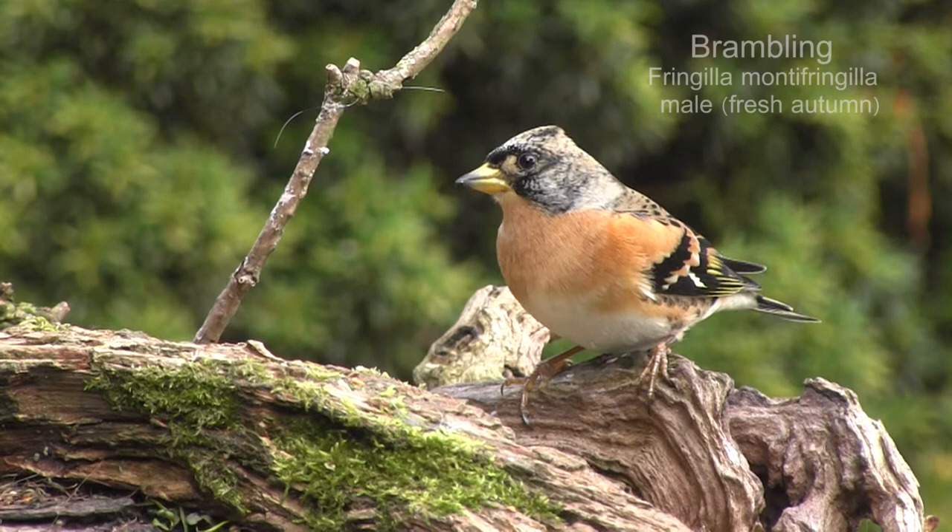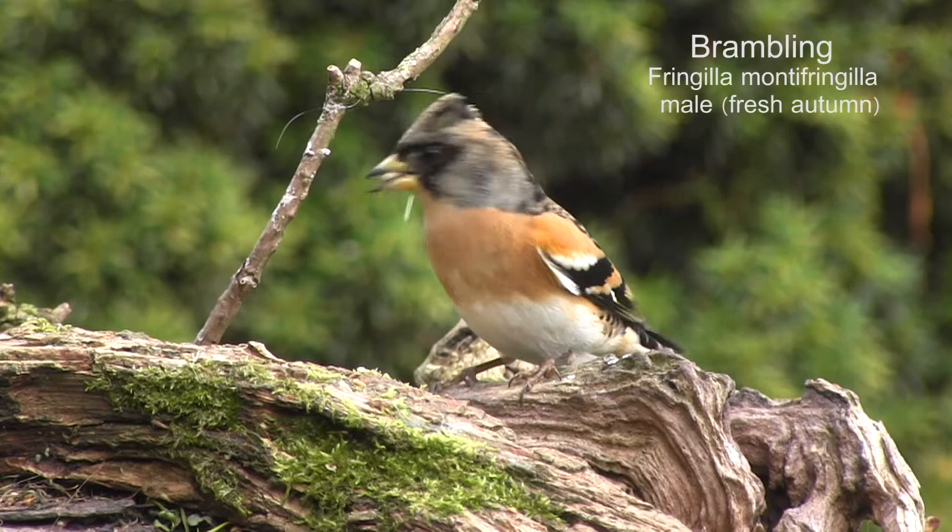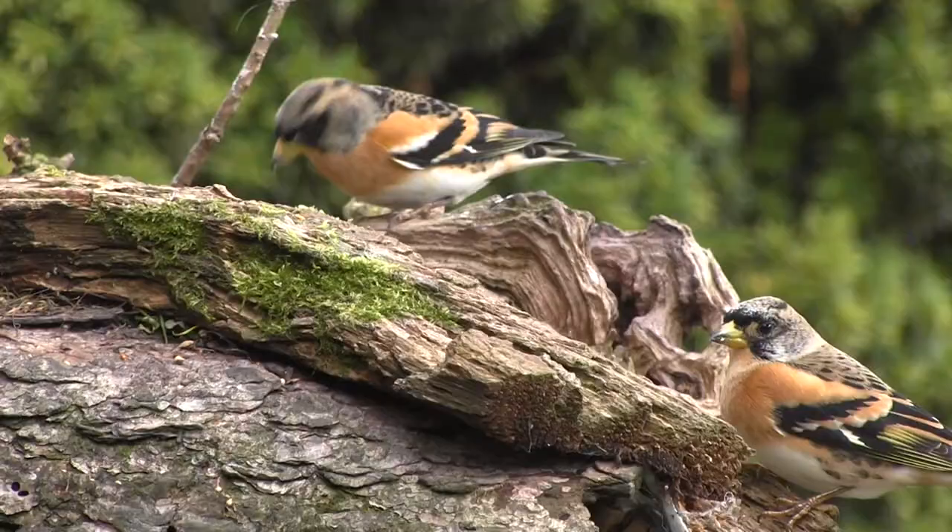When you see the term 'fresh autumn' used in bird ID books to describe the colours of some male birds after their autumn moult, the colours are far less vibrant than you would expect to see from new feathers. The bright colours are actually there already but hidden from view by the dull fringes on the overlapping feathers.